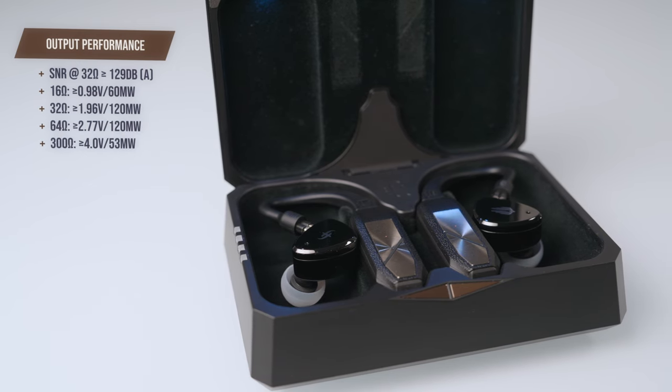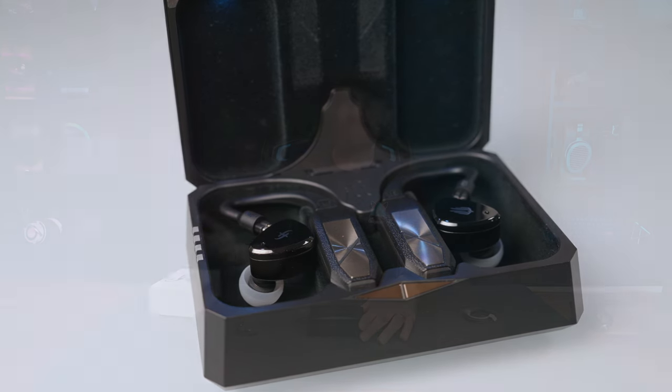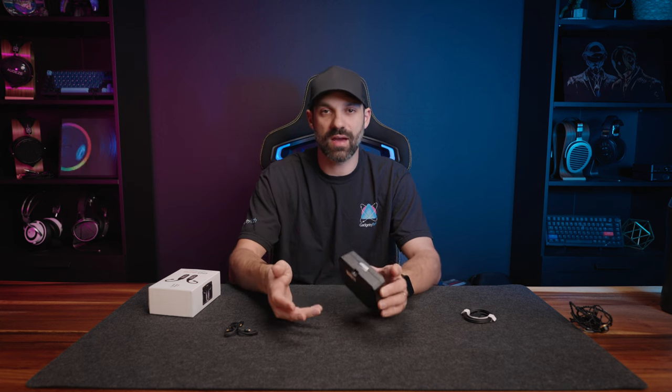There's a lot of power to back that up too — it has 120 milliwatts at 32 ohms and 53 milliwatts at 300 ohms, so they get very loud. It can drive very sensitive IEMs, but some that are more power hungry seem to have more depth. What makes this special is you're not just buying a TWS system — which can have excellent noise cancellation or ambient mode — you now have the flexibility to use your whole IEM collection without a wire.